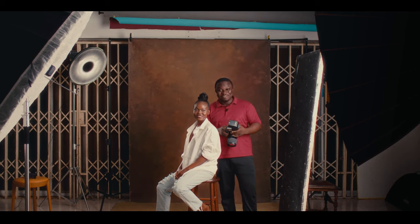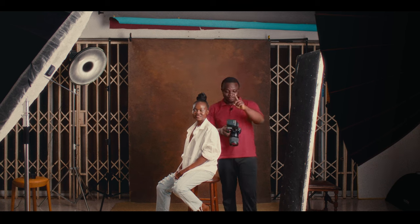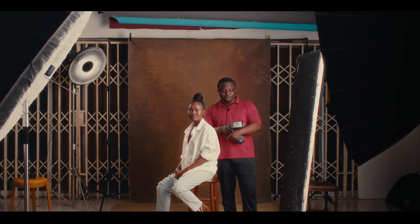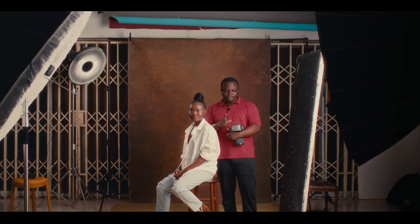Unfortunately I can't find my trigger, so I'm using an on-camera flash to trigger the AD600. This is something you can do when you don't have a trigger — buy the flash, make sure the AD600 is on slave mode, and just use that. This flash is not going to influence the shot because it's at 1/128 power.